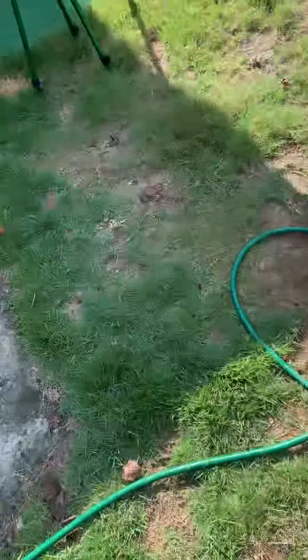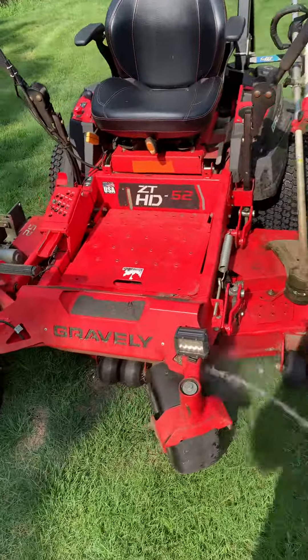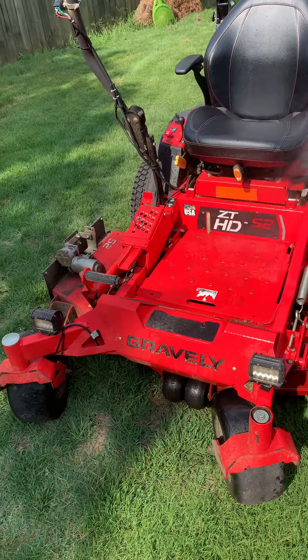It makes the mowers and any of your equipment look good. I'm gonna feel like getting the pressure washer out — just gonna knock the dust off.